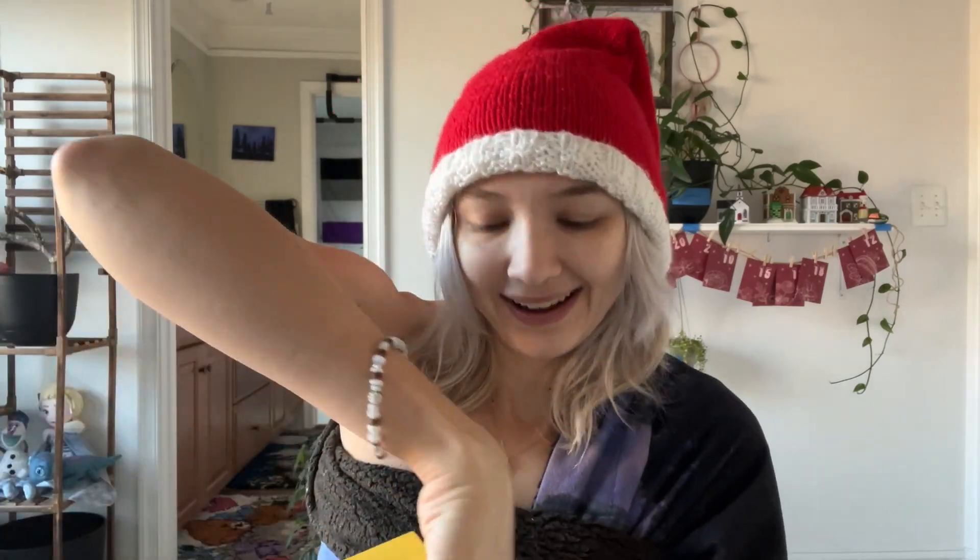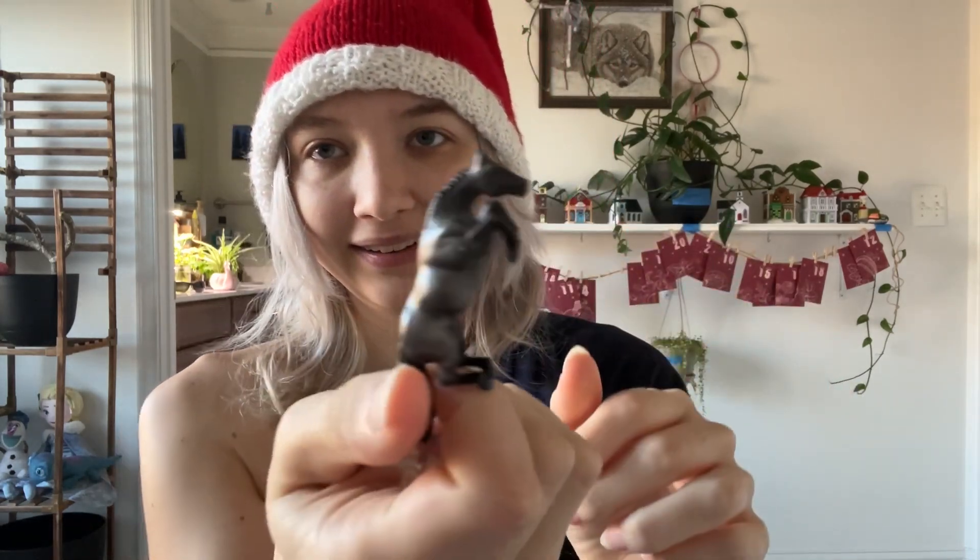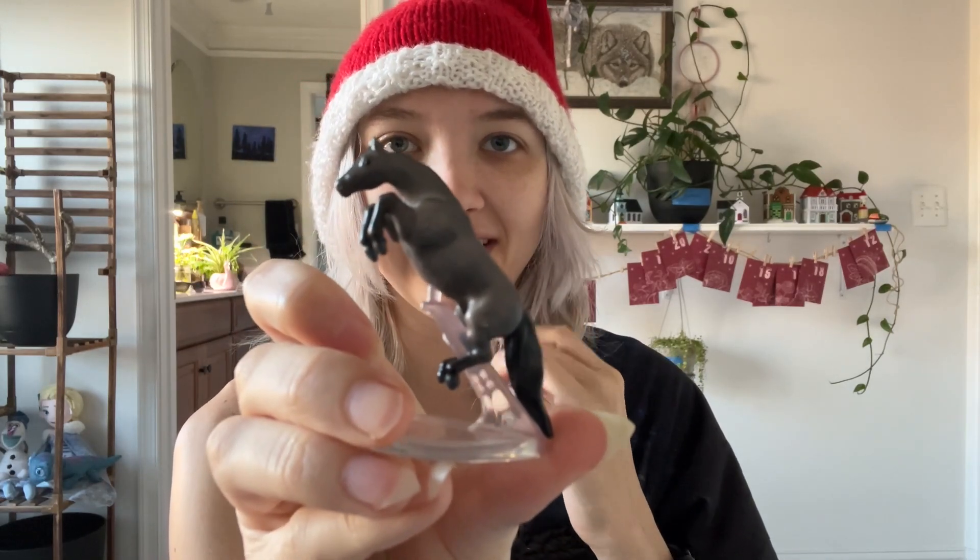Now I need the little house. And everyone stayed standing last night. Another horsey! He has a stand and everything. Everyone stayed standing last night, so yay. He has a stand because he's jumping — so he's really cool. How does the stand go? Like that? I think it goes like that, but I'm not positive. We will see when I put it down.